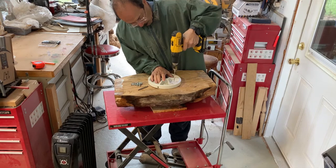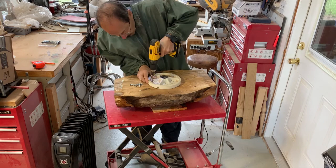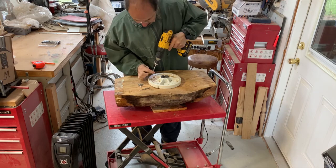Because of the nice flat surface, I'm just going to use a faceplate on this. Otherwise, for most other burls I would probably start between centers and then figure out how I want to mount it. But this has a nice flat face from the chainsaw cut.